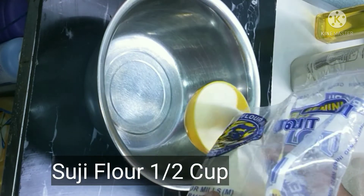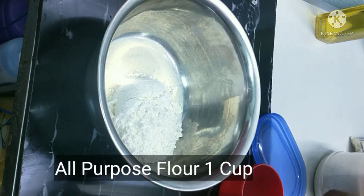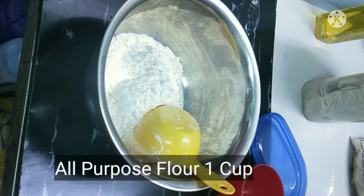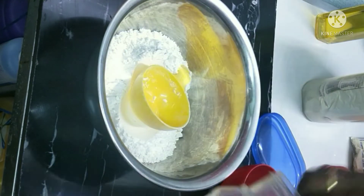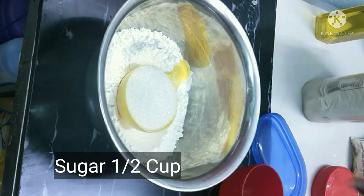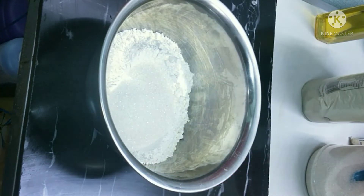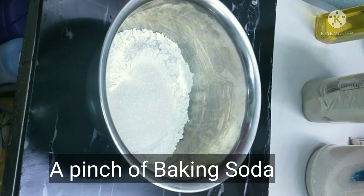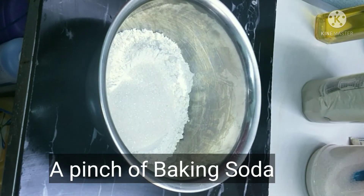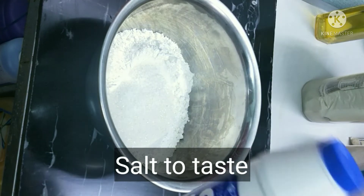The ingredients: one cup of rawa, one cup of all-purpose flour, sugar, a pinch of baking soda, and salt to taste. Mix them in the right amount.